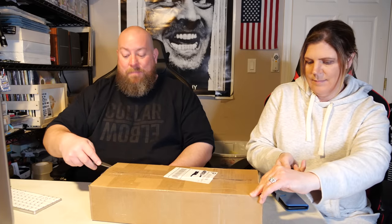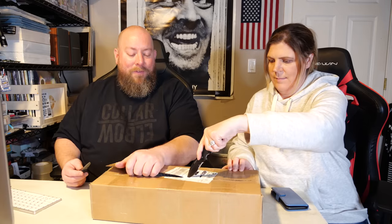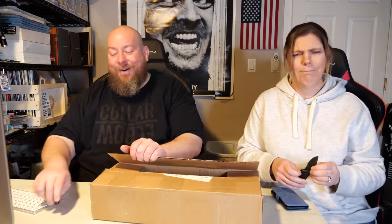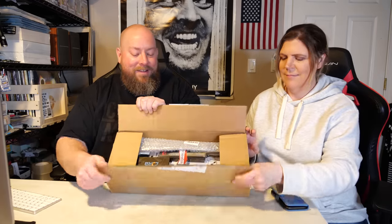Today we're back with another Amazon custom return knife box. There could be things like fun knives, military style knives, hunting knives, pairing knives, gardening knives. Our goal is to at least find one knife to keep for business use. Let me show the camera first — you see anything good in there?